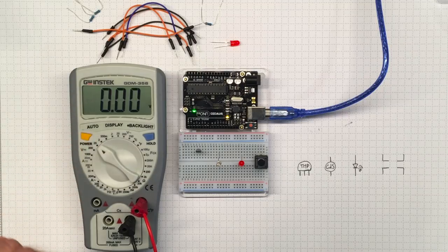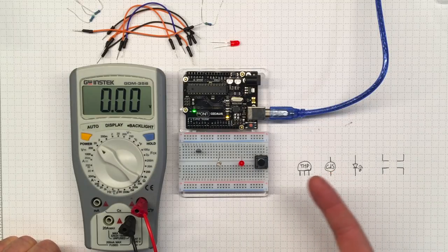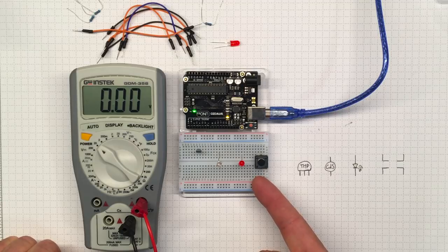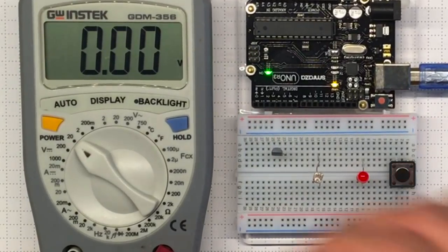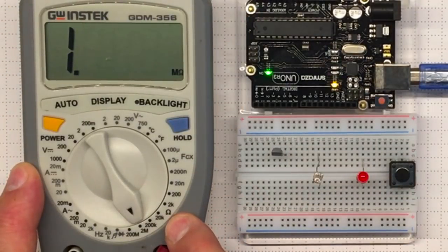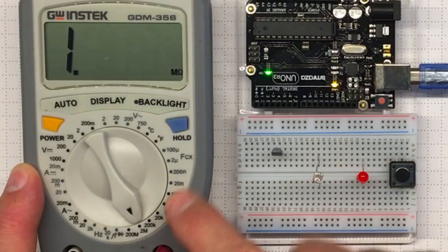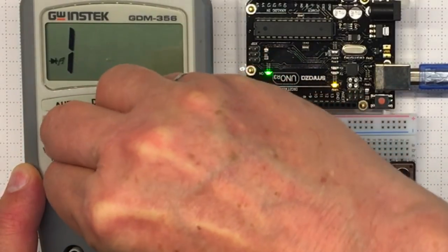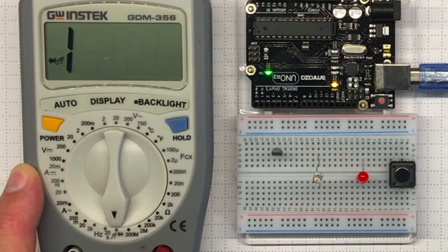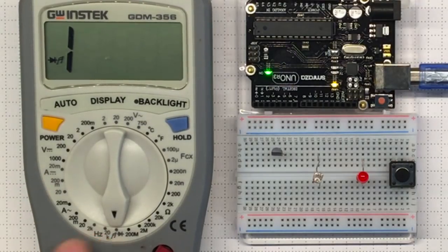If I power on my multimeter, I can measure voltage, but so far there's no voltage in the circuit. I'd like to measure characteristics of these components — maybe resistance. There are multiple opportunities on the resistance scale to measure different levels. I'm going to start down at the bottom with the continuity test, which has a little musical note symbol indicating it might make a noise.